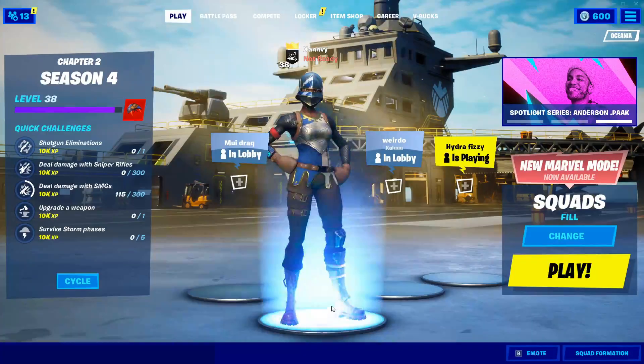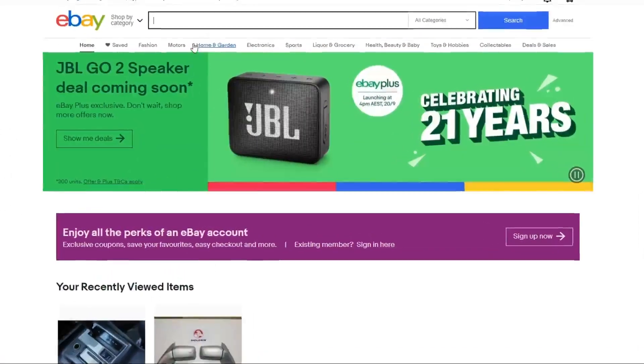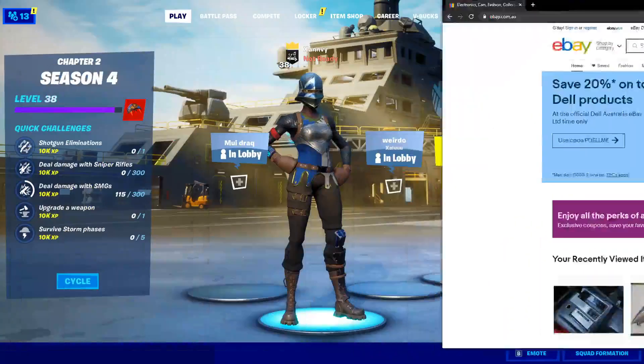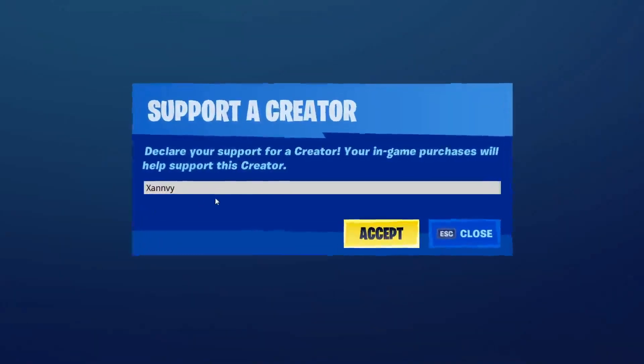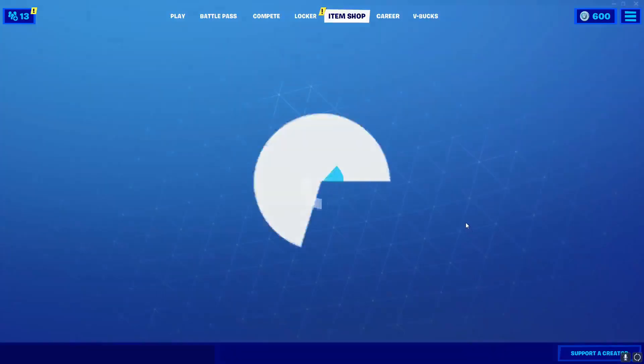So what I'm going to have to do to find this, I'm going to go onto eBay and try and find the cheapest controller attachment. But before we get into this, if you would like to support me in any way, make sure you use my creator code XANVY in the Fortnite item shop. It helps me out a lot. Alright, let's get right into it.